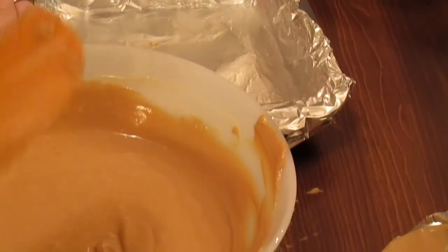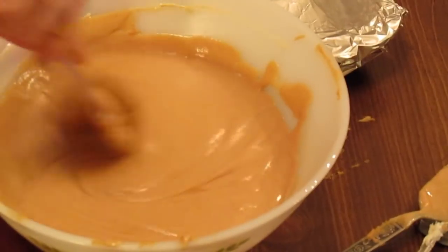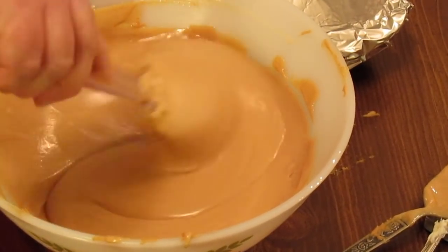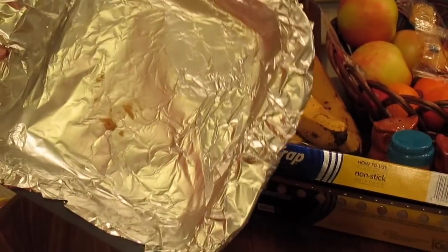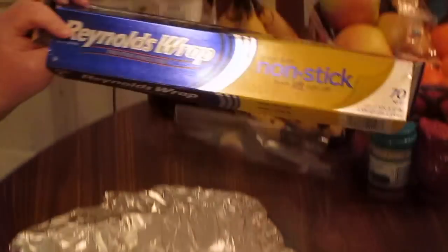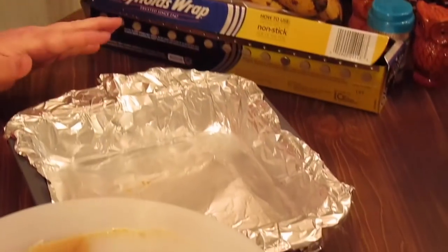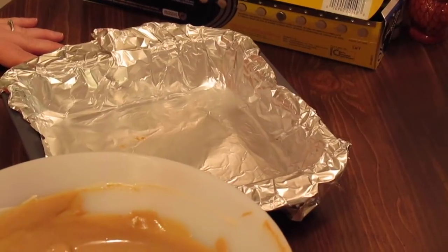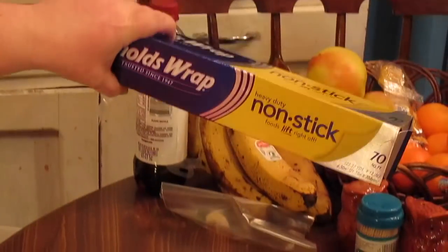Here's our peanut butter fudge. As it's cooking in the microwave for the two minutes — a minute, bring it out, stir it, put it in another minute — it's going to smell like peanut butter fudge cooking in the house. I want my 8x8 or 9x9 square baking dish lined with non-stick aluminum foil or wax paper. If you use regular foil, make sure you spray it or butter it real good. I've only used the non-stick or the wax paper and it works for me.